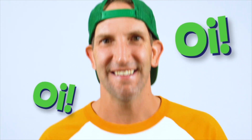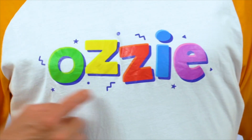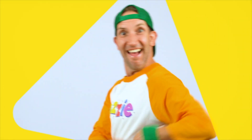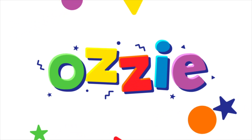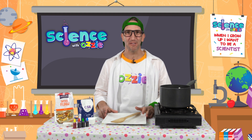Aussie, Aussie, oi! Aussie is a friend of yours and he's a friend of mine. G'day Aussie! G'day kids — Aussie here, welcome to Science with Aussie.